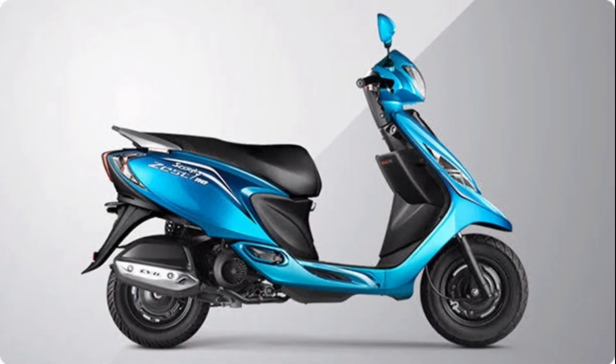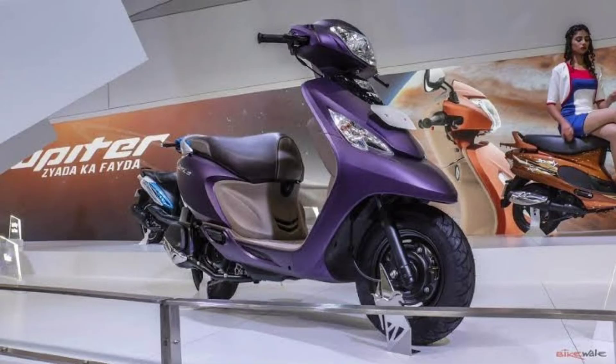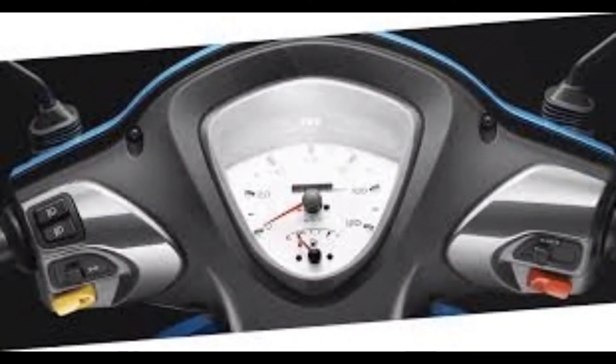There is a kicker and self-start. There is a front suspension and a monoshock suspension at the rear. The weight is 97 kg. Ground clearance is 145mm. There is a LED tail light and a headlight. There are indicators with bulb lighting.